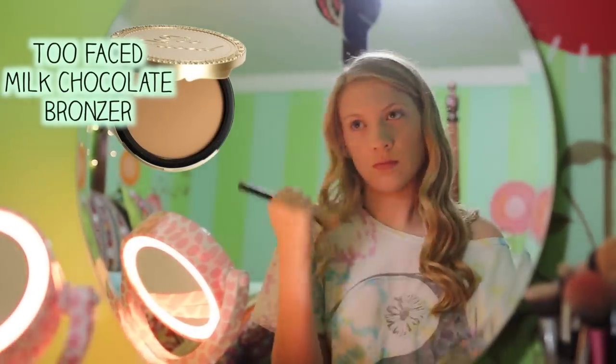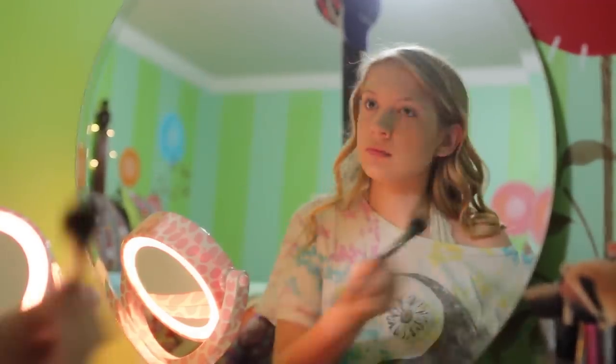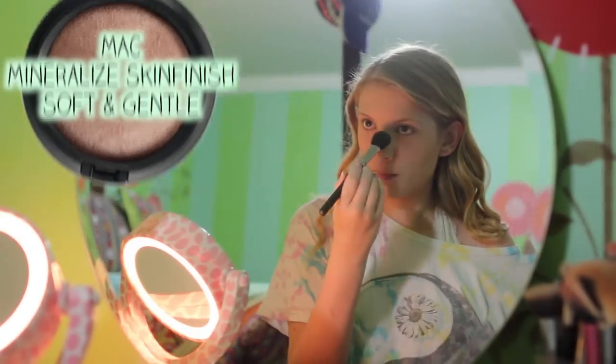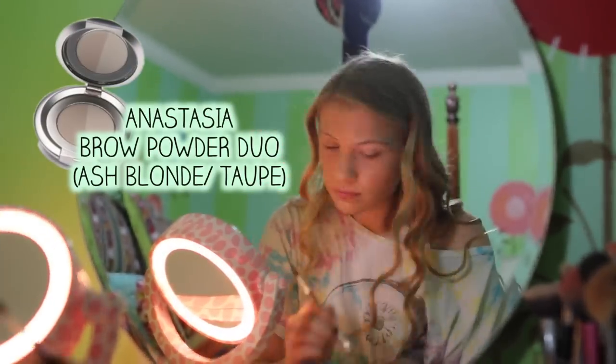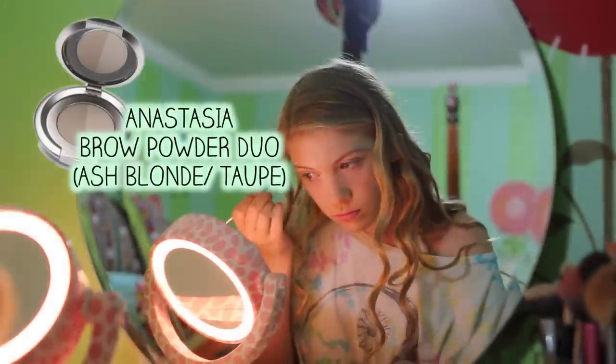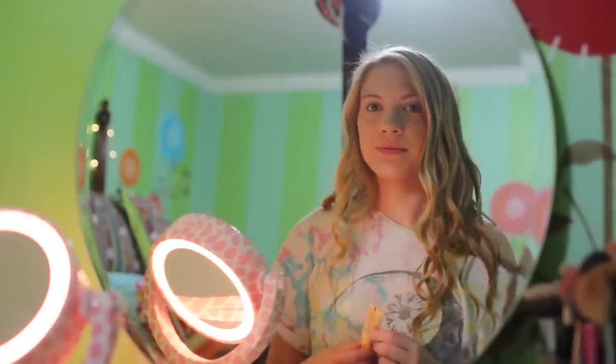For bronzer, I'm using Too Faced Milk Chocolate because it matches my skin the best out of any I've tried. Then I'm doing a little bit of highlighter from MAC. I don't do blush because my cheeks are pretty rosy naturally. Then I'm using Anastasia Brow Putter Duo in Ash Blonde and Taupe — I use the lighter shade called Ash Blonde — and I'm just filling in my eyebrows.